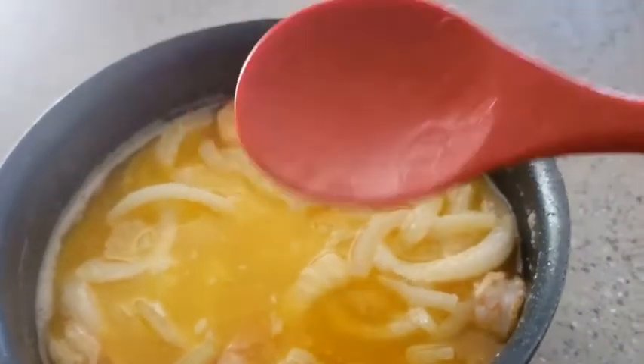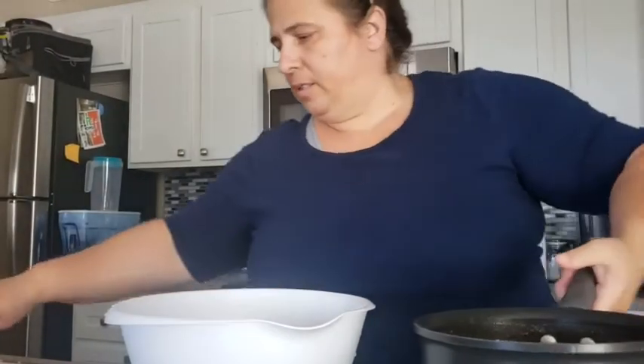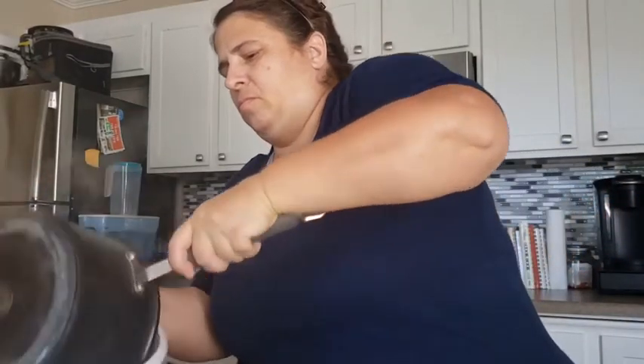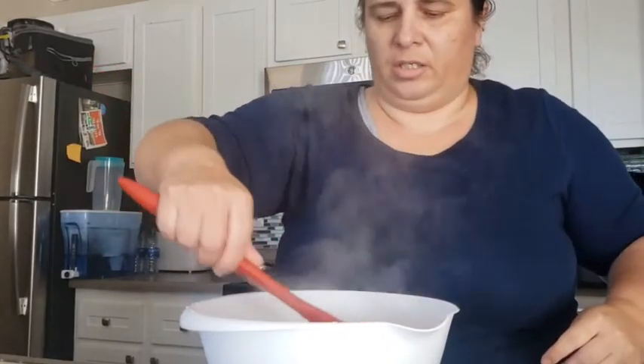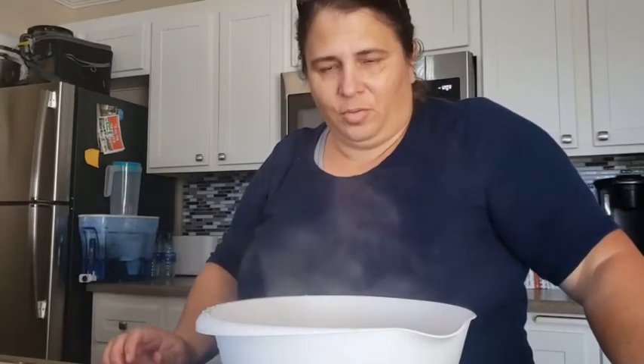I'm going to take this and put it in this bowl right here. That looks so good. I'm going to leave those onions down under there so they'll continue to cook. When the roasted vegetables are done, we'll show it to you.